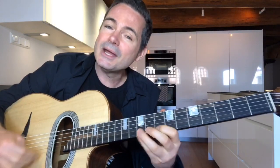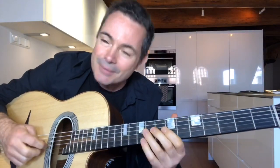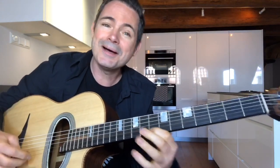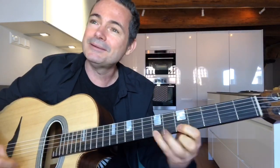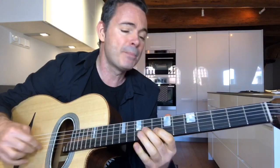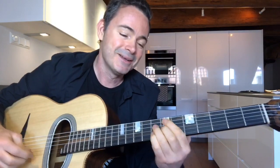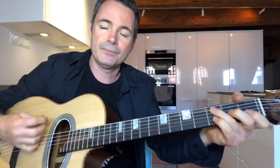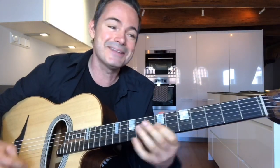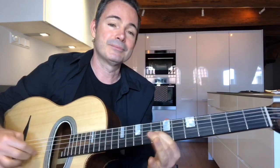Okay, right, now we're going to solo. [solos] Whatever you play, back to the melody. [plays melody] Then you keep your time. [plays] Then you go back to soloing four bars. [solos] Right, back to the melody. [plays melody] Then solo for the last bars. [solos] You know what I mean.